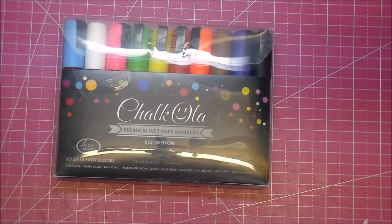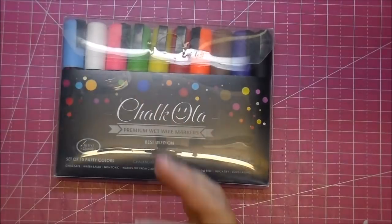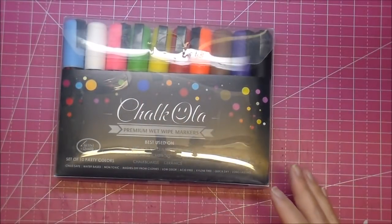They can be used on all those surfaces I named — whiteboards and more. You just use a wet cloth. You can use a paper towel, or I've been using a cloth with some glass cleaner, and it wipes right off of whatever you're working on. Let me just show you quickly here.